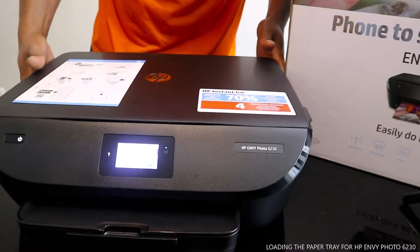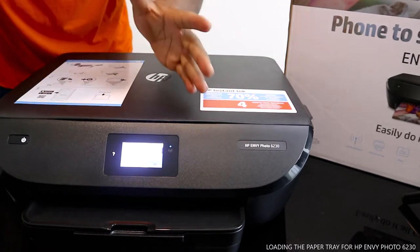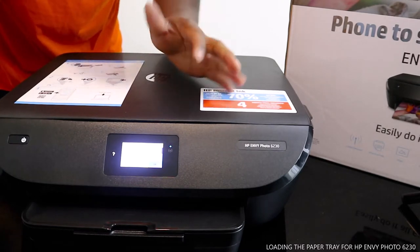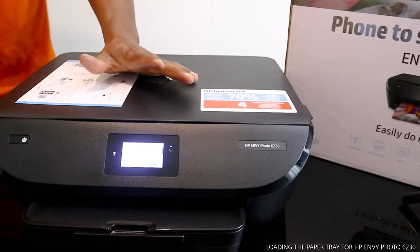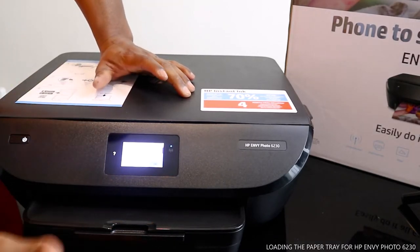These days they expect you to do a lot of stuff with this printer on your mobile device. If you check my previous video, you'll see how we connected this printer with a mobile device to a Wi-Fi network. So what you want to do now is load the paper tray. The paper tray, or cassette, is at the bottom.